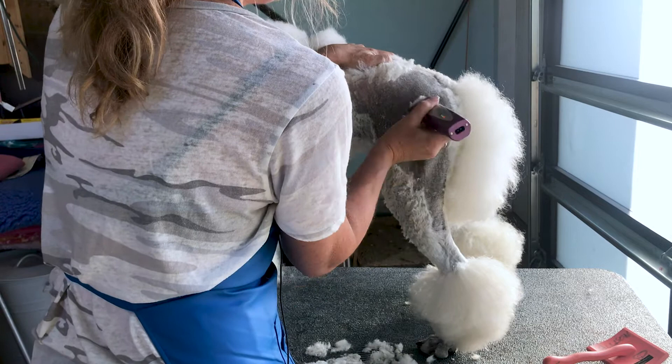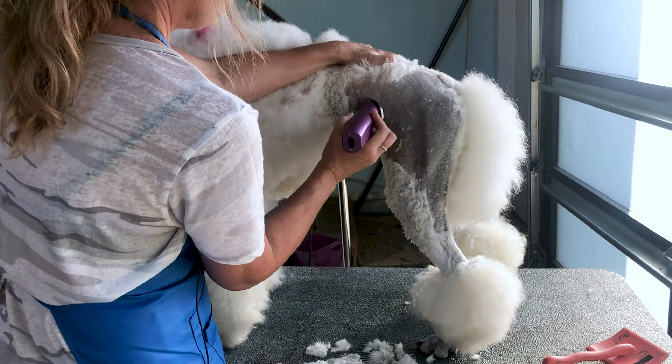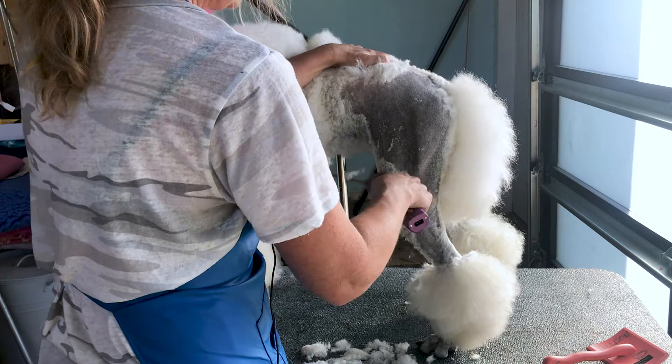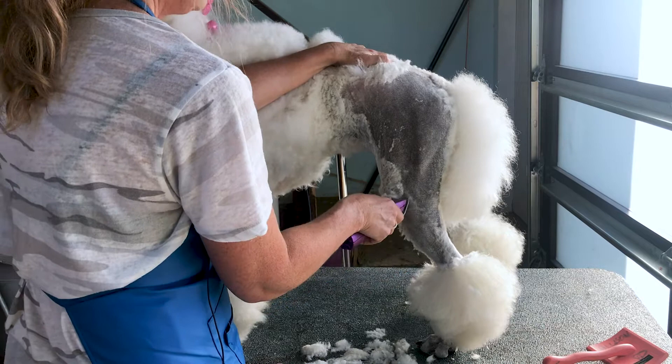You can see how nice and even we're just getting this clipper work. If you're clipping her for a show, you might use a detachable 40 blade, but for the purpose of getting a suntan, using the wall blade on the fine setting at the shortest setting is really going to be enough.